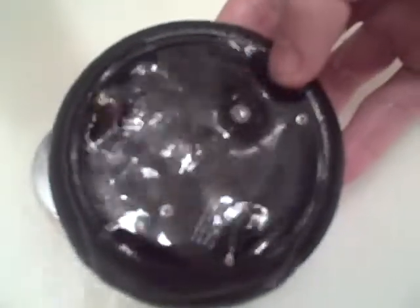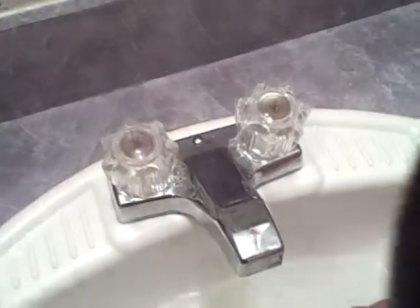Oh my God, it pumps! Oh, here's the motor — I touched the motor. I don't know what it is.